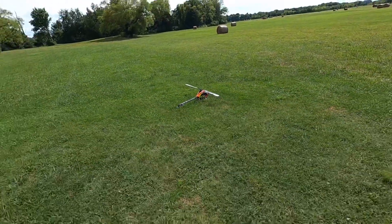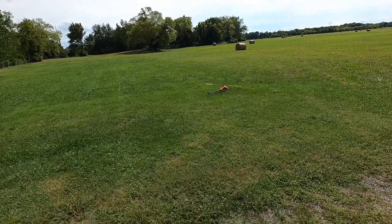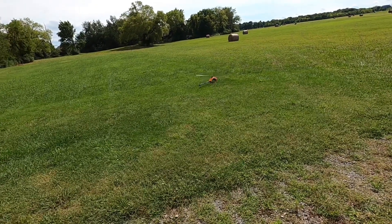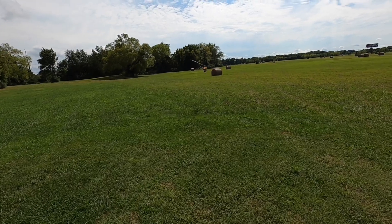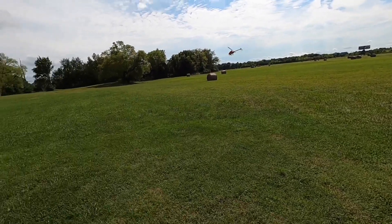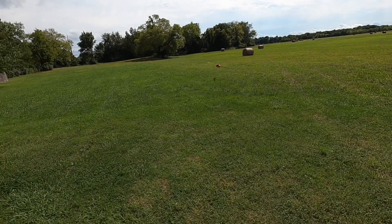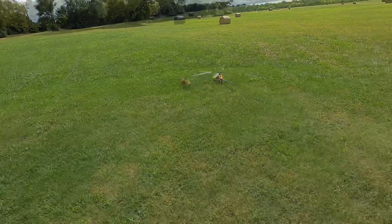All right, we're going to go ahead and spool up. All throttle curves and percentages are the same. We are going to see what happens — let's test this 6S motor out. So normal mode head speed is too low, so let's do some head speed adjustments real quick.